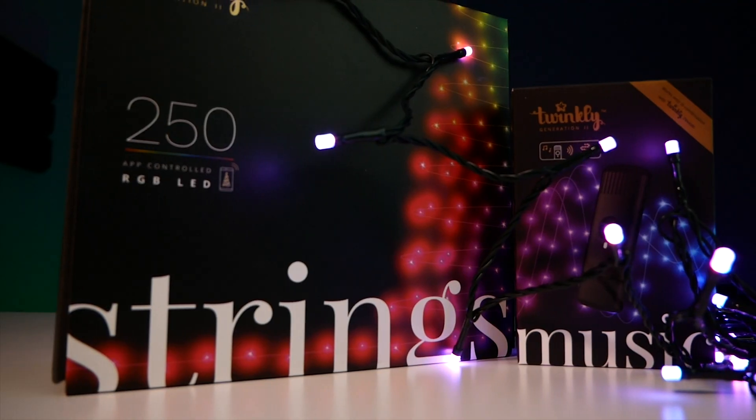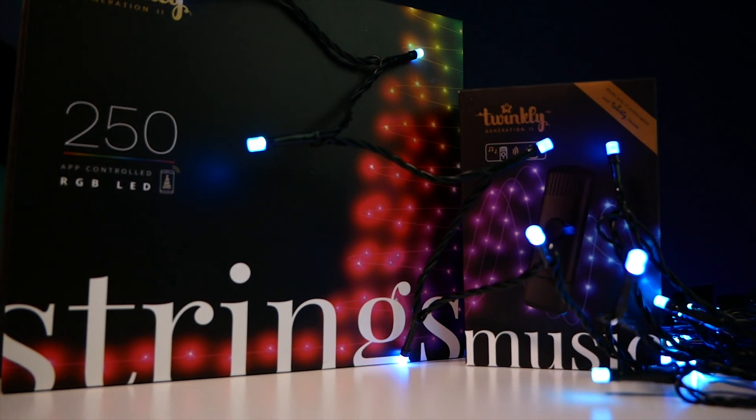Earlier I mentioned we have a giveaway — thank you to Twinkly, they have agreed to ship one winner a set of 250 LEDs as well as a Twinkly Music device. To enter, just follow me and Twinkly on Instagram and tag two friends on my Twinkly giveaway post. I'll put a link to the full terms and conditions down below — big thanks to Twinkly for sponsoring this giveaway and good luck to all of you!